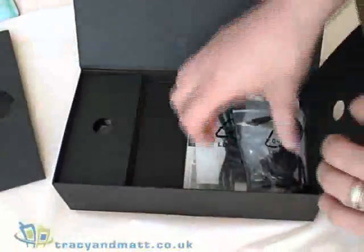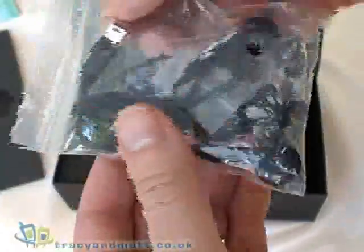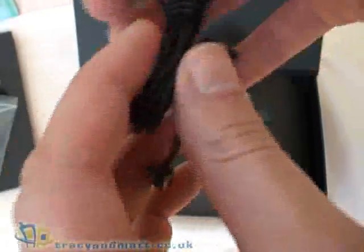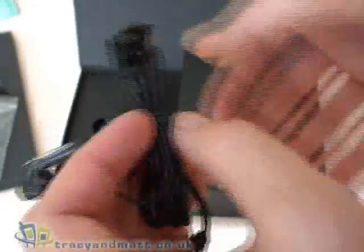We also have a pair of headphones with the extended mini-USB connector or enhanced mini-USB connector. These look like a slightly different design to the headphones that are shipping with the other HTC products and they do look a little bit better than standard.